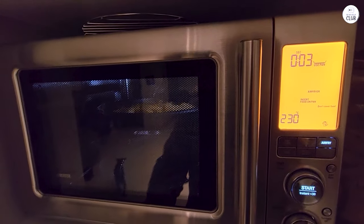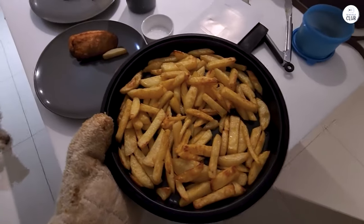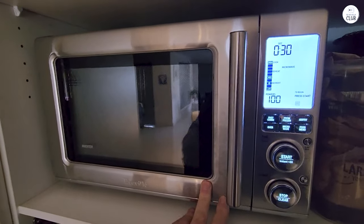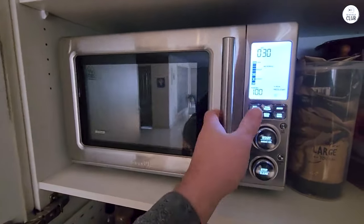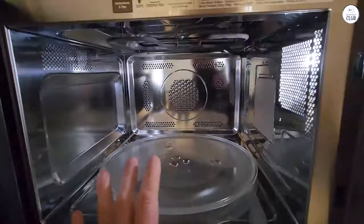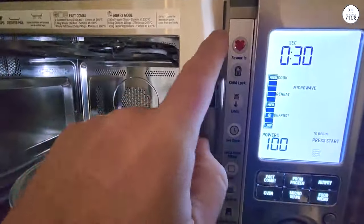In terms of size, this microwave isn't too big or too small. It fits well on my countertop without taking up too much space, but it's still large enough to handle most of the dishes I want to cook or reheat. I think it's a good size for a medium-sized kitchen, but if you have a very small kitchen or limited counter space, you might find it a bit large. It has a 1.1 cubic feet capacity, which is enough for most tasks I've needed it for, but it's not as big as a full-sized oven, so I wouldn't rely on it for cooking large meals.